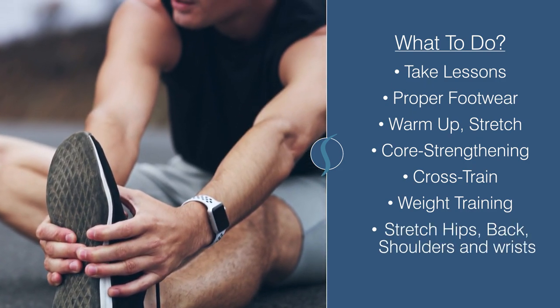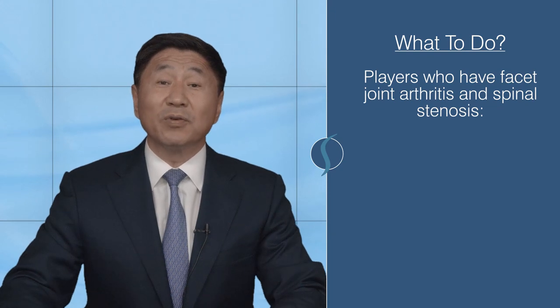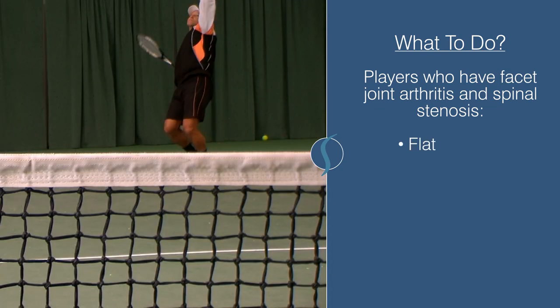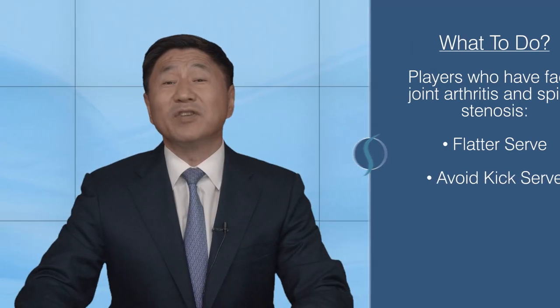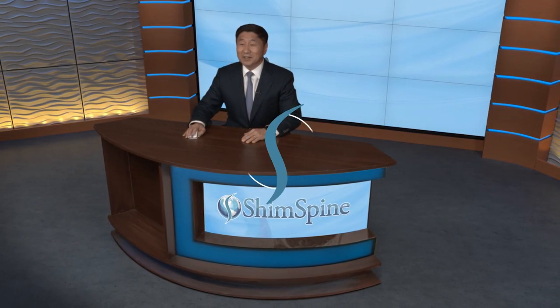Make sure to concentrate on stretching your hips, back, shoulders, and wrists before playing. Transition to doubles if needed. For players who've developed facet joint arthritis and spinal stenosis, consider a flatter serve or avoid the kick serve — as discussed in our prior spinal stenosis videos, hyperextension can pinch your nerves. If you've never played tennis but want to start despite back pain, get a lesson or two. If the pain is not too severe and you're passionate about the sport, I would encourage it. In the end, I'd rather people be active — if tennis is it, please find a way to make it work for you. Thanks for watching. Stay fit, stay active.